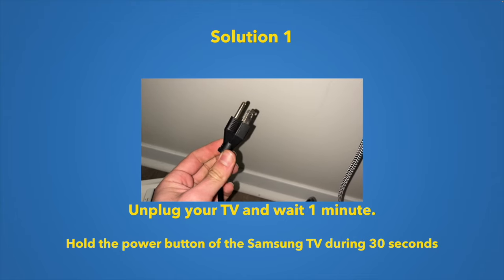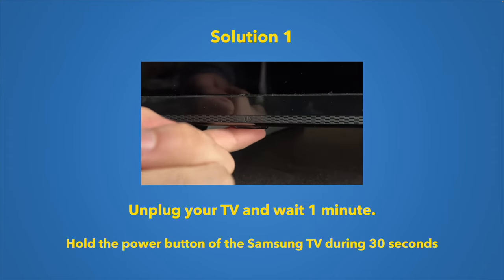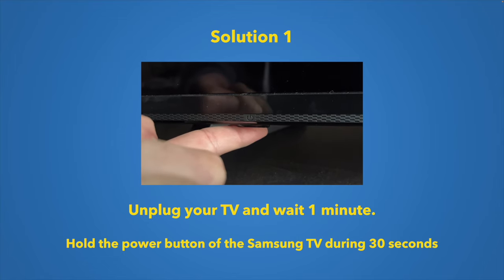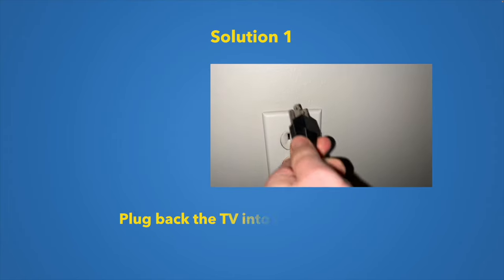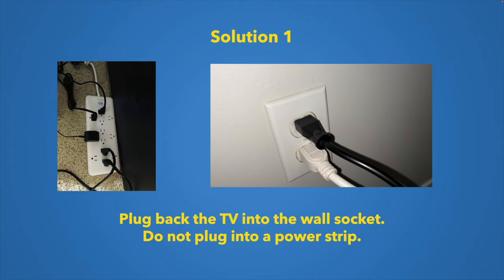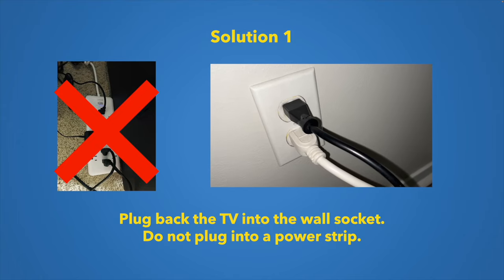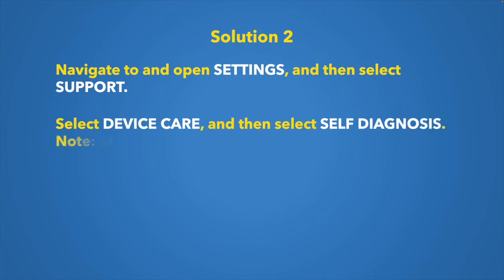The first solution is to unplug your Samsung TV from the wall socket and wait one minute. During that minute, find the power button on your TV — sometimes it's underneath, sometimes on the back — and hold it for 30 seconds. Then plug your TV back directly into the wall socket, not into a power strip, as that may have been causing the problem.